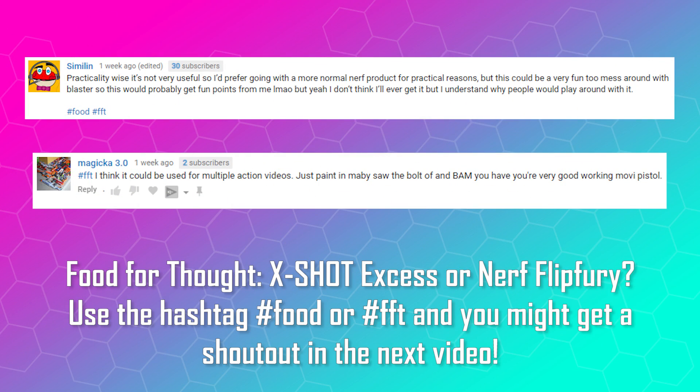Shout out to these guys for answering the last food for thought. Answer this video's food for thought using one of the hashtags on the screen and you might be featured in the next video.